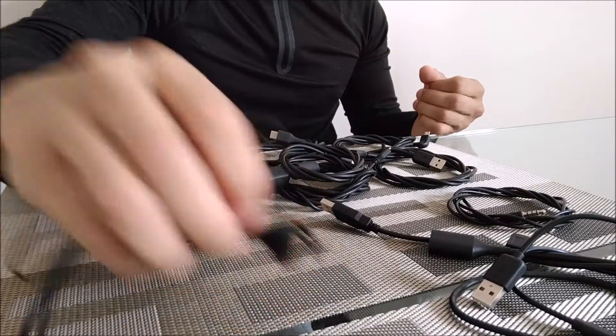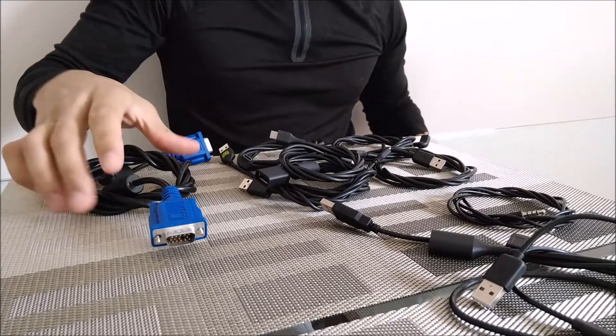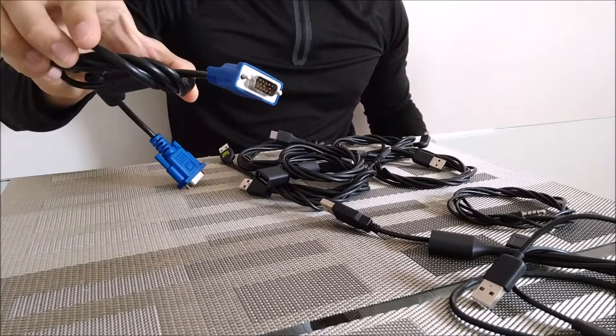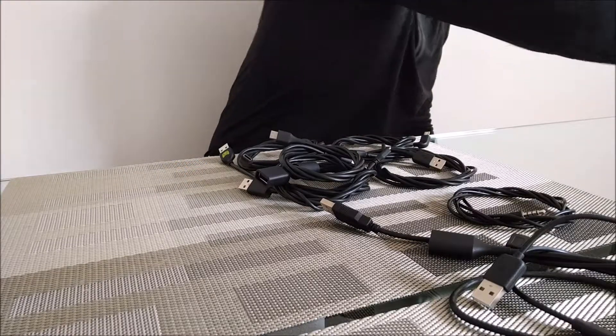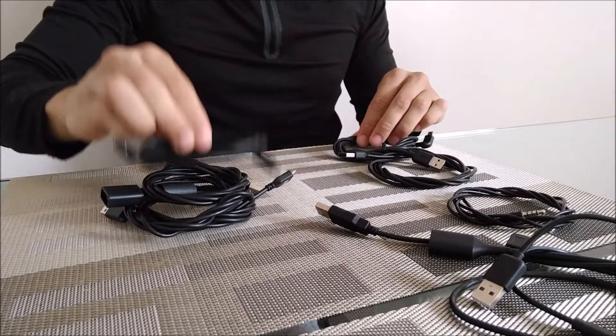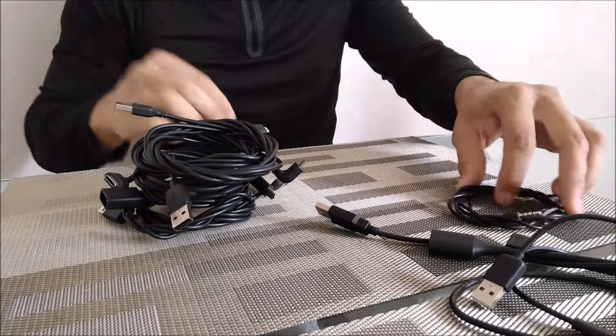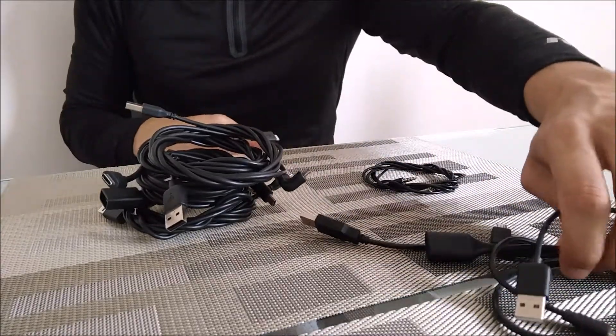So this is everything that we're going to have here, and obviously we can get rid of some of this — we can recycle it or we can donate it — and that's going to help our pile become a little bit smaller, leaving us with a lot less. And what you do have is nicely organized. It'll be easy to store, easy to use, easy to find.